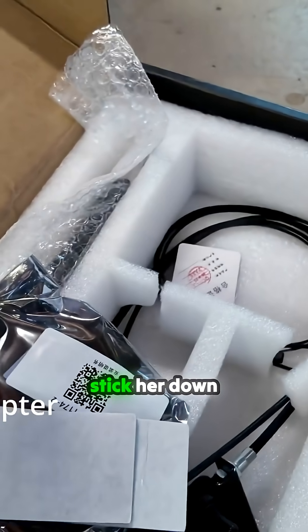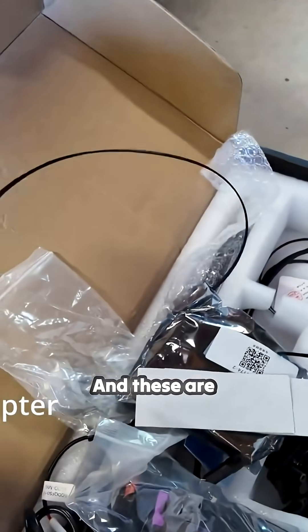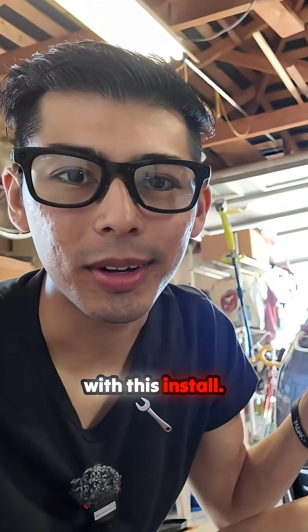We've got some 3M pads to stick it down, and some zip ties — mandatory. And these are long zip ties. Alright, let's get started with this install!